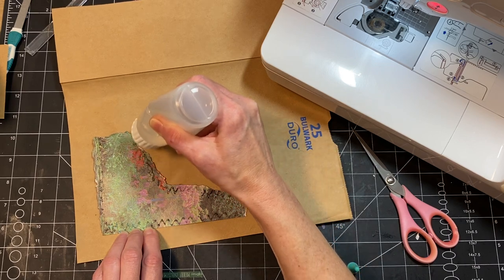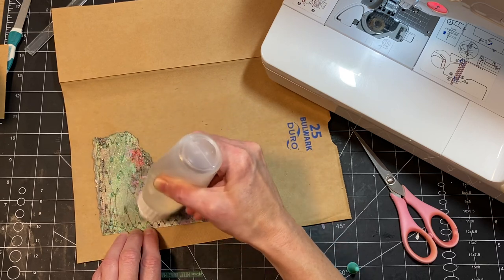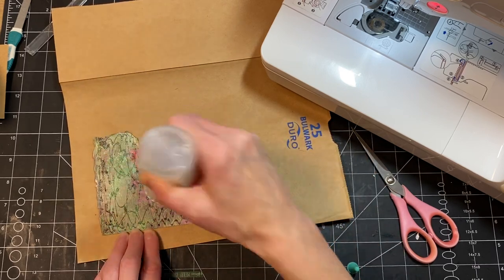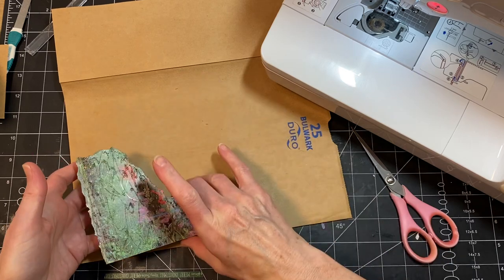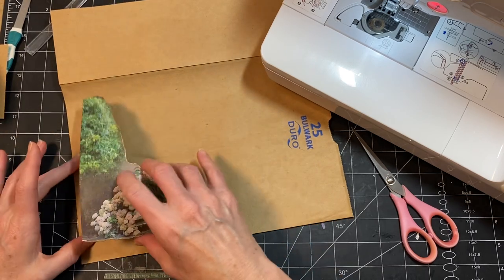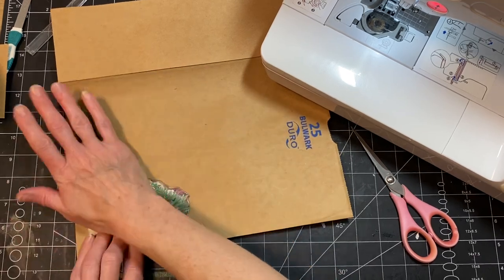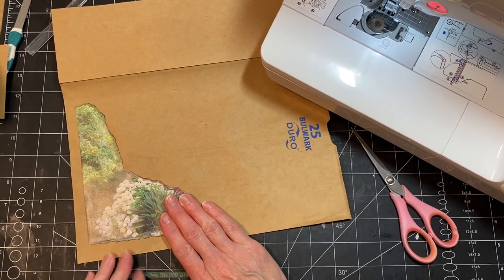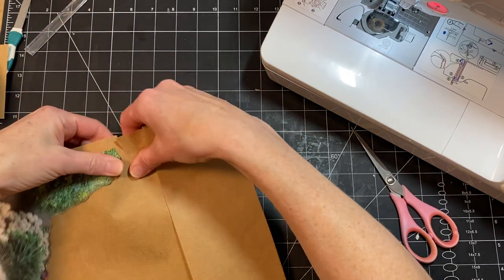I need to start writing down things that have been going on so I can tell you stories — I just forget everything. Things have been happening, life has been lived. So my daughter graduated from high school — she is thrilled to be done. She will be leaving in the fall to go to school in Bellingham, Washington, which is farther away than I would like for her to be.